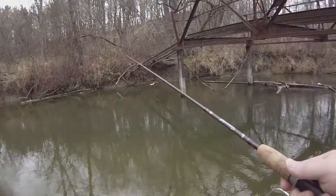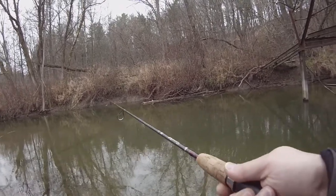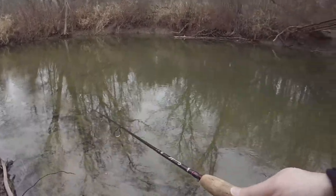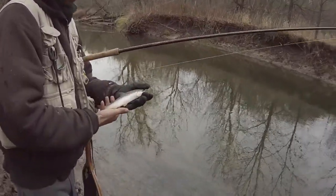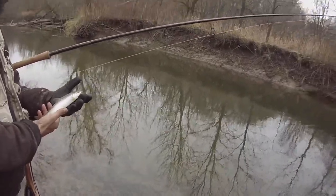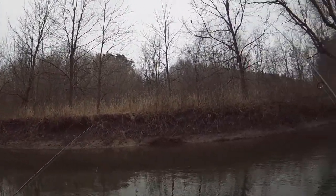And here we go — Steve's hooked up on a little brookie here. There he goes! Yeah, let's toss him under the bridge — nothing yet.